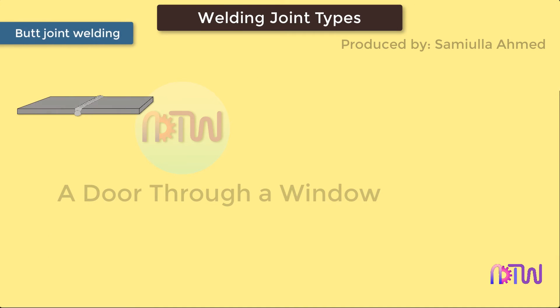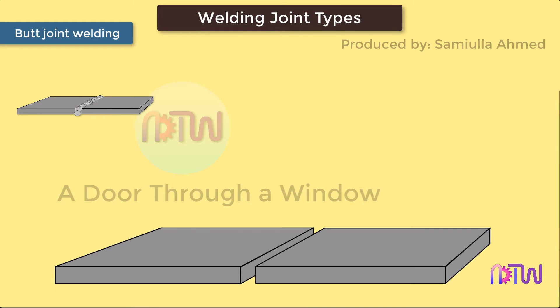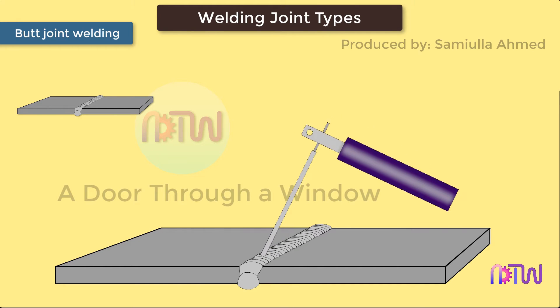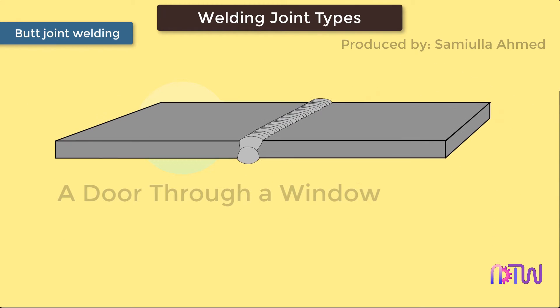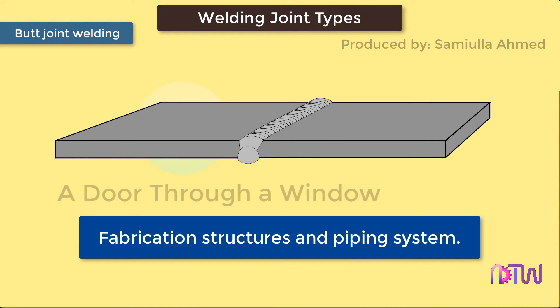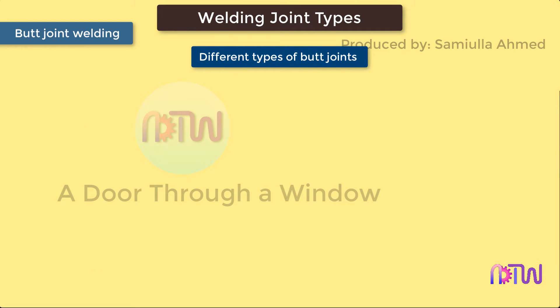Butt Joint Welding. A butt joint is a joint where two pieces of metal are placed together in the same plane and the side of each metal is joined by welding. A butt weld is the most common type of joint used in the fabrication of structures and piping systems. It's fairly simple to prepare and there are many different variations that can be applied to achieve the desired result. Butt welds are made in a variety of ways, with varying factors including the shape of the groove, layering, and width of the gap.